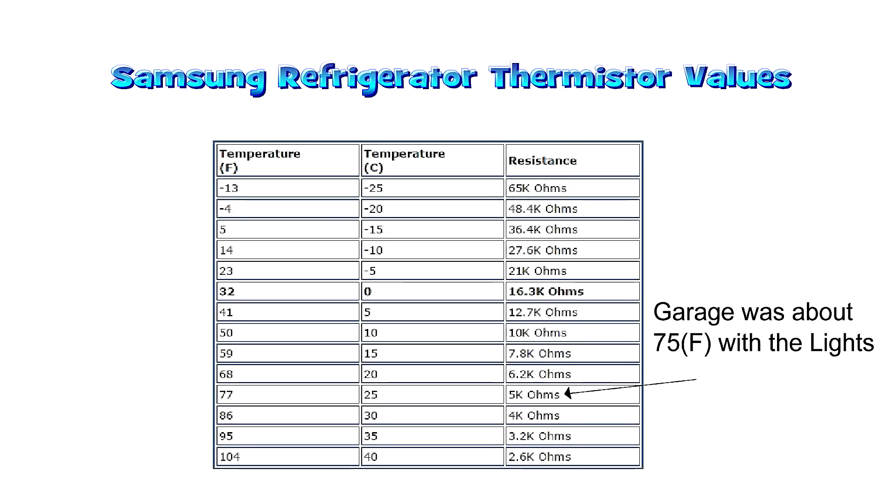Here's the thermistor value chart. My garage was actually 75 degrees, which is why we got about 5 kilo-ohms. If you were to take a thermistor and stick it in a glass of ice water you'd get about 16.3 kilo-ohms. At room temperature, if you're off more than five percent of five kilo-ohms then the thermistor is bad and should be replaced. Here's the chart so you have an idea what value you should get depending on the temperature.